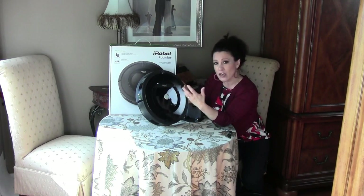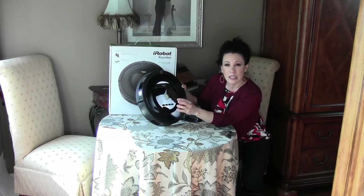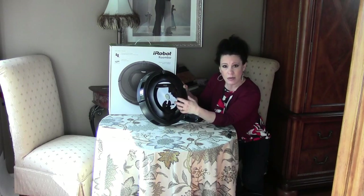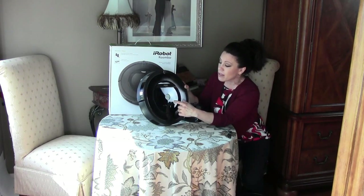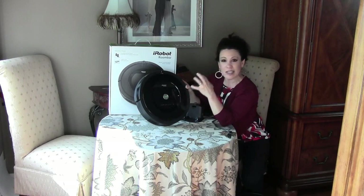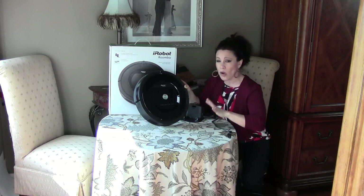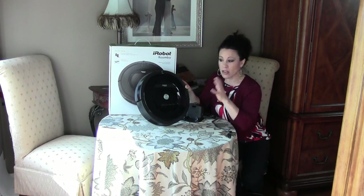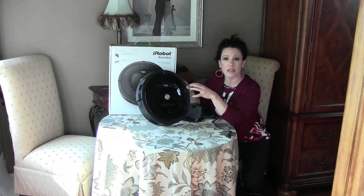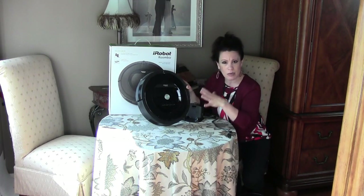You can have it run every single day, every other day, every three days — whatever you like. That will probably take a little bit of time to figure out, and it comes with an instruction book. There's also a button called Spot — you can literally just set it down if you've spilled something, it'll rotate in that one area, clean it up, and then you can shut it off. It's really good at detecting where the dirt is and going over that area time and again.